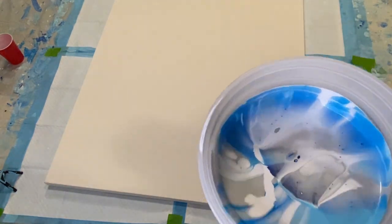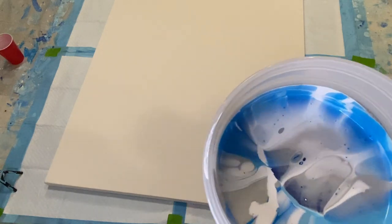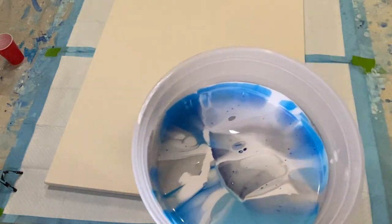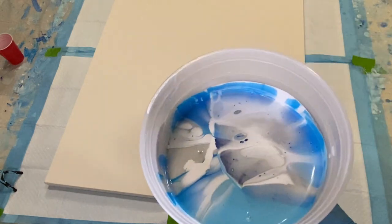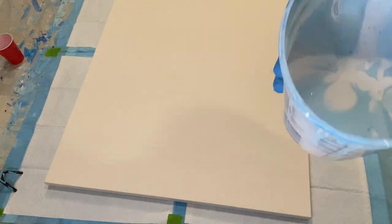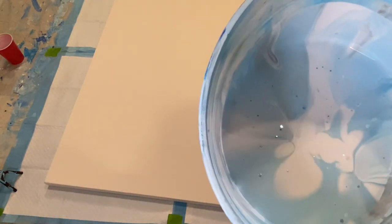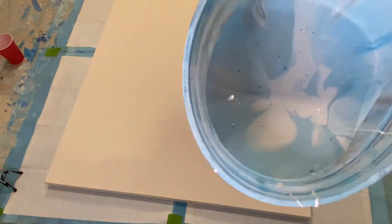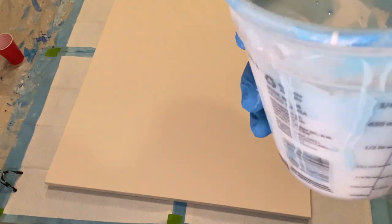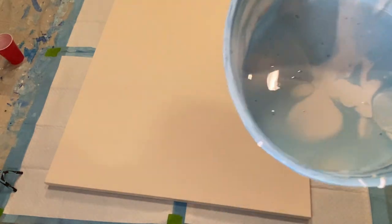This is going to be the upper portion — the top part of the sky that gets a little bit more color, a little deeper towards the top. And this cup is going to go more towards the horizon, so there's more light. Still really pretty, but it's going to be more white-oriented so we get the depth of the sky towards the horizon.